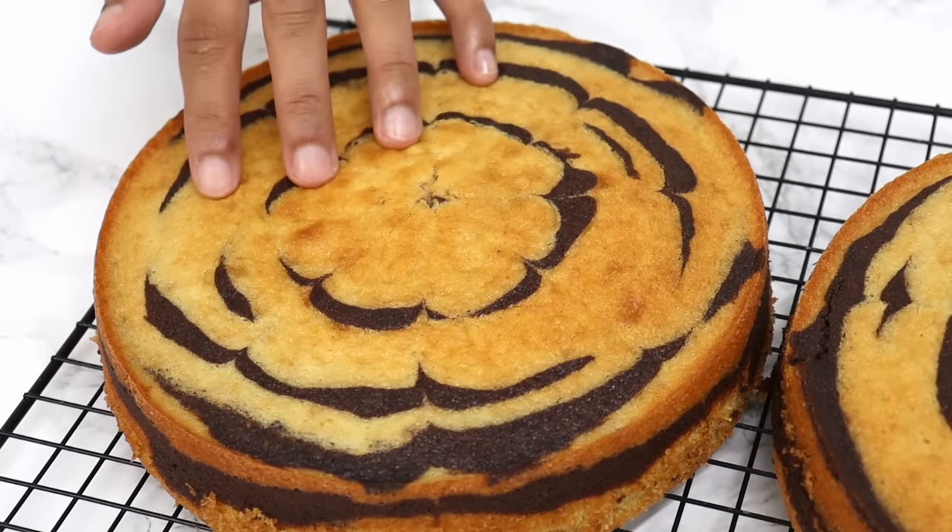That is so, so good. The cake layers are so nice and soft, and that chocolate whipped cream frosting just goes so well. It's got a really nice subtle flavor and it's not too overpowering, so you've still got that flavor of the vanilla and chocolate coming through.